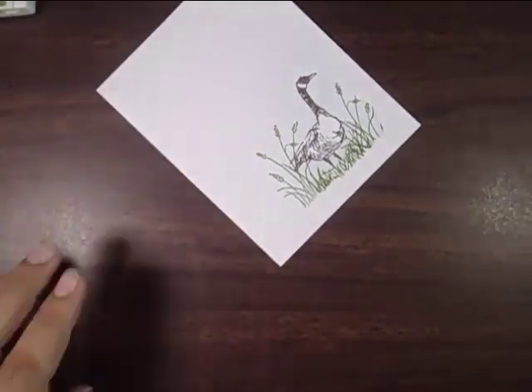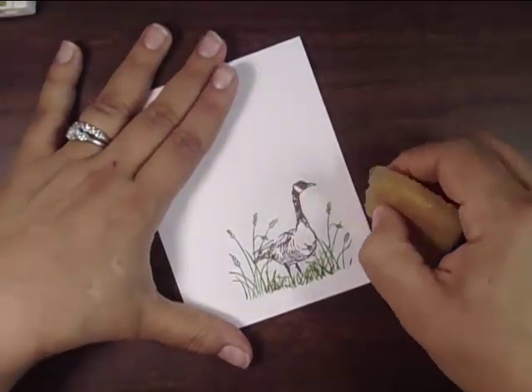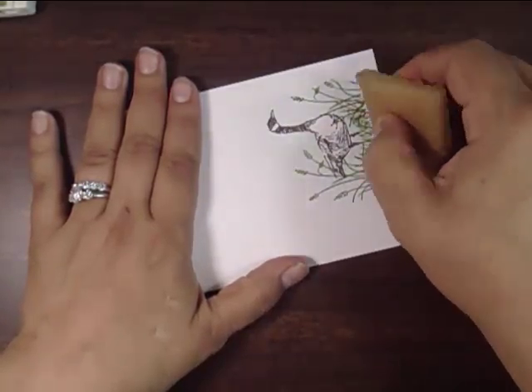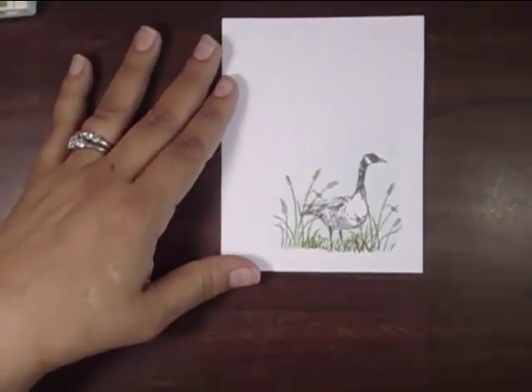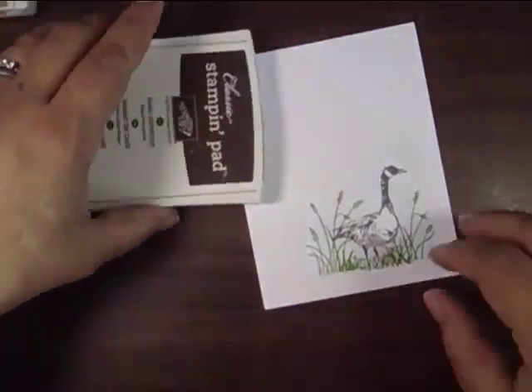An adhesive remover is one of the best tools you have — they're usually somewhere around $2, a great little tool that lasts forever. If it ever gets gunky on the sides, you just snip that part off with your scissors. You can see it's got a nice simple little scene in the corner blending perfectly into the rest of the card.